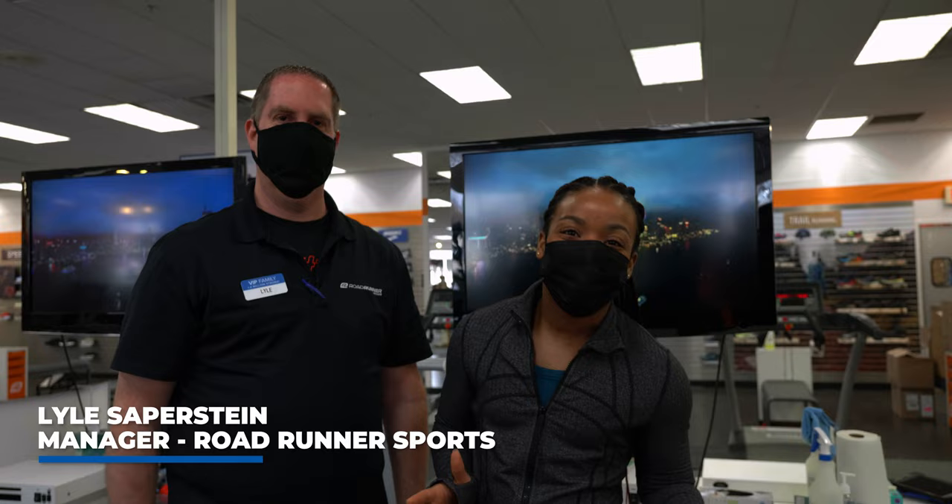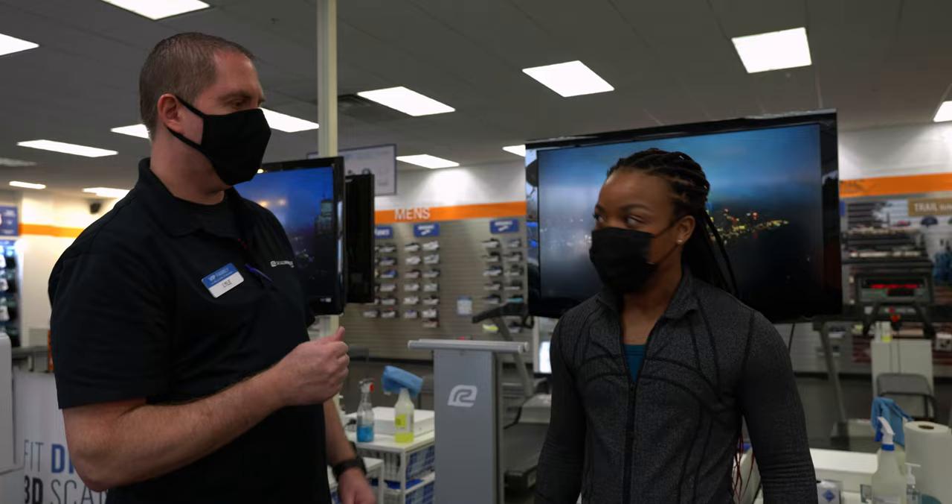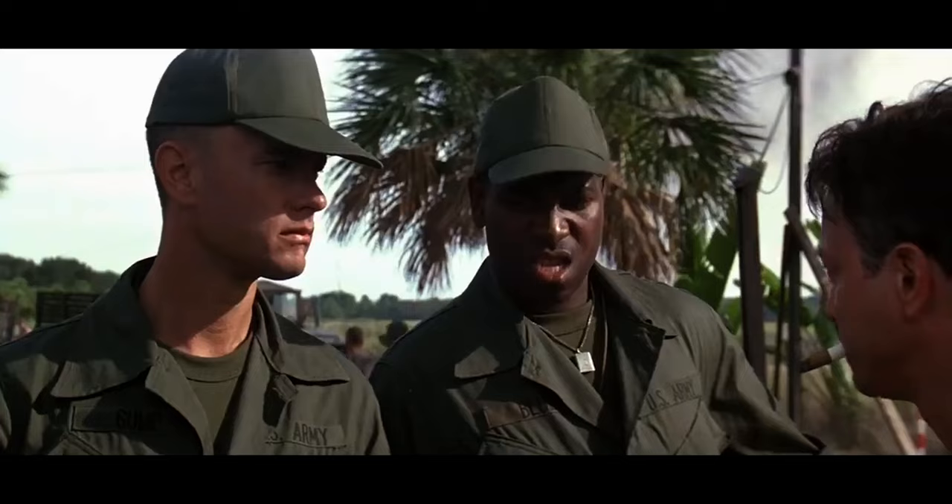I made it inside the store. We are in Roadrunner Sports in Paramus, New Jersey, and I am here with Lyle Saperstein, the manager of Roadrunner Sports, and he is going to take me through the whole fitting process. So basically, first thing first, let me have you sit down. I'm going to have you take your shoes and your socks off. I'm going to give you a pair of our socks that have a blend of wicking materials — basically you want to get that moisture away from your foot, trying to keep your feet dry.